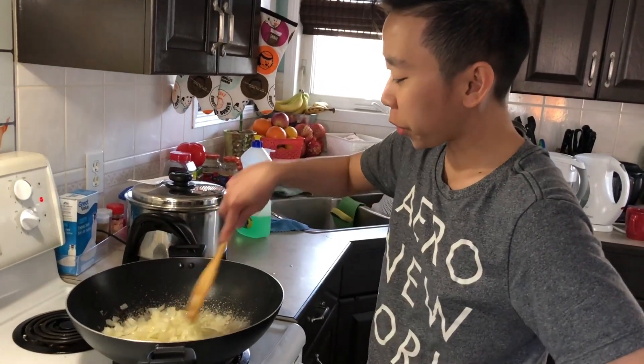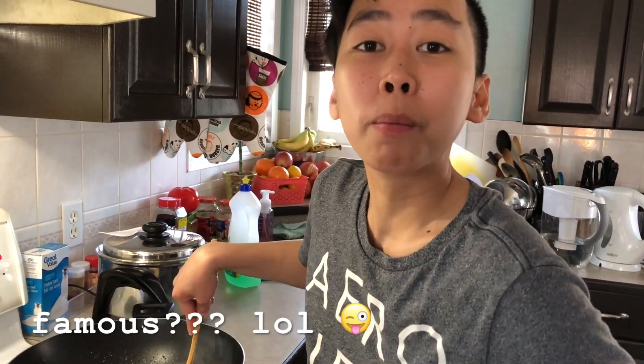Hey guys! So we are cooking my famous — I said it's famous — pork minchado this time.